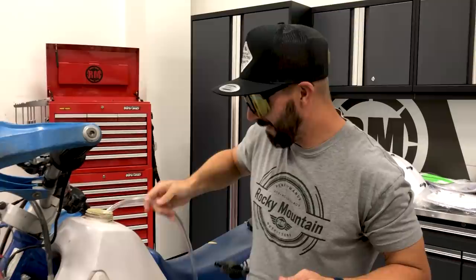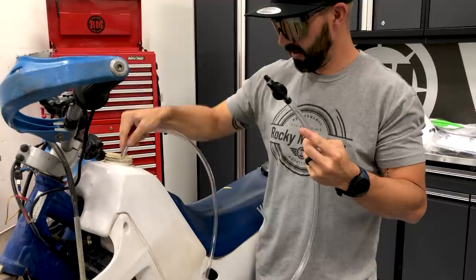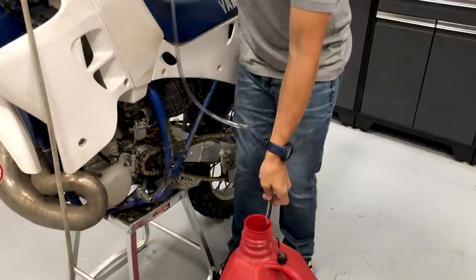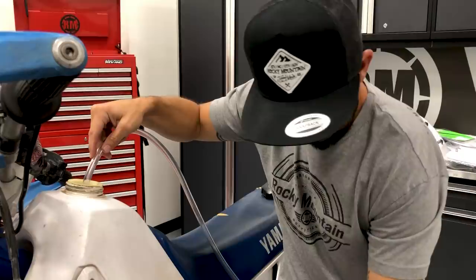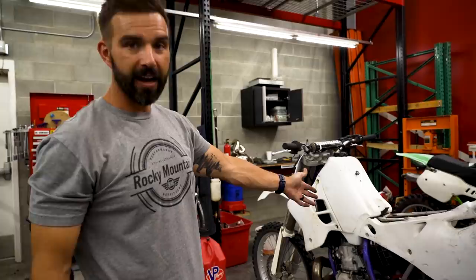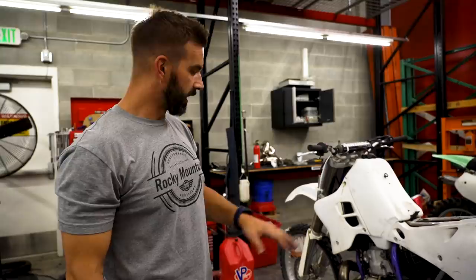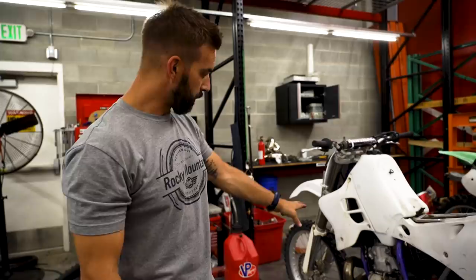Hey guys, Chase here - using a safety siphon to get some gas from Wes's bike. Don't tell him! These safety siphons are rad. I'm working on my YZ 250. Eric's not here right now. My bike didn't need a lot - I just put a new air filter in, took the carburetor off and cleaned it really well. Eric had an ultrasonic cleaner so he took it to his house. We're leaving the current jetting in to make sure it runs good, then we'll swap jetting when we get down to sea level.